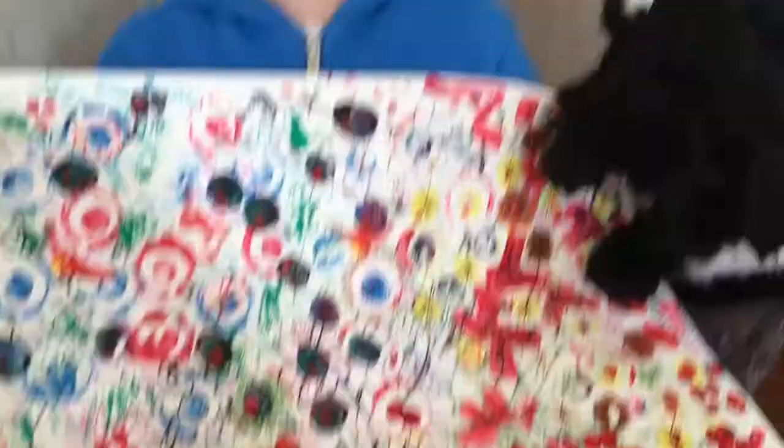We're finished! We've all done and it looks very good. I think even Polly likes it. Polly! Don't eat up the painting!